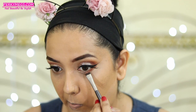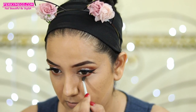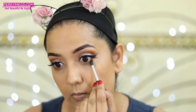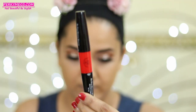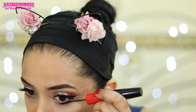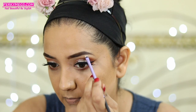Moving over to lower eye makeup, I'll just apply the transition shades to create a smoky look at the bottom. I'm applying the warm brown shadow and then the dark brown shadow and blending it really well — you can see how this creates a smoky look. Then I'll use my favorite PAC Big Eyes mascara for the lower lashes, and apply two eyeshadows to highlight the brow bone.